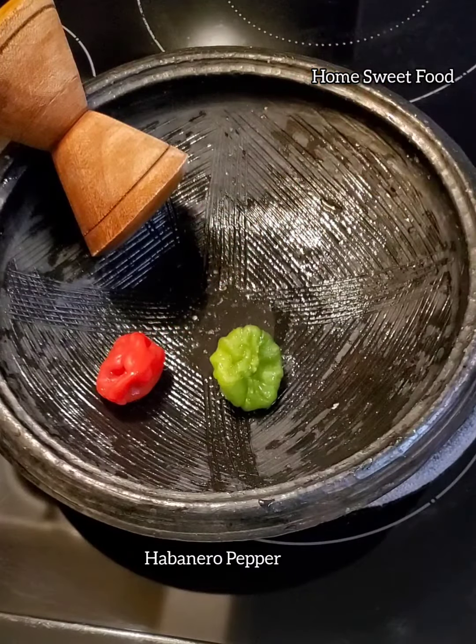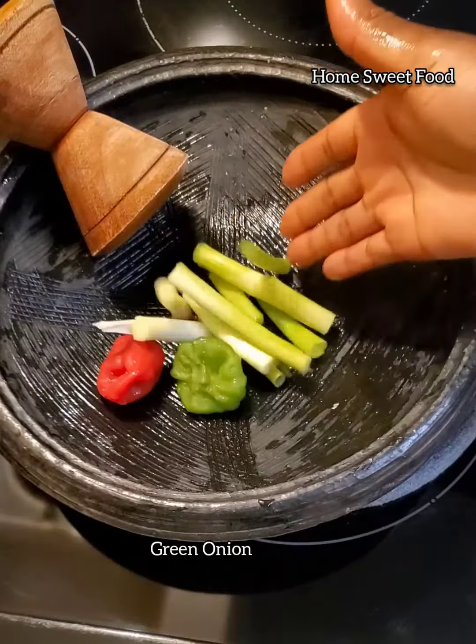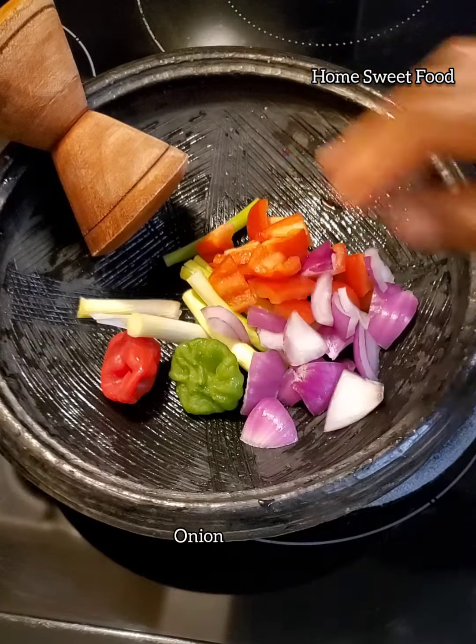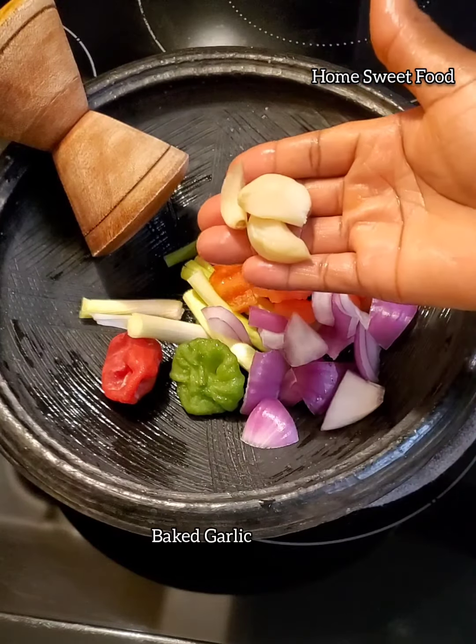These are the ingredients that I'm using. If you don't have one of them, just use the ones that you have and you're going to like it.